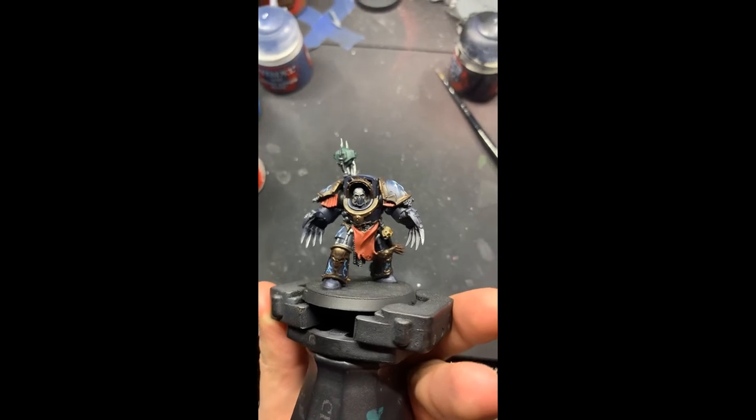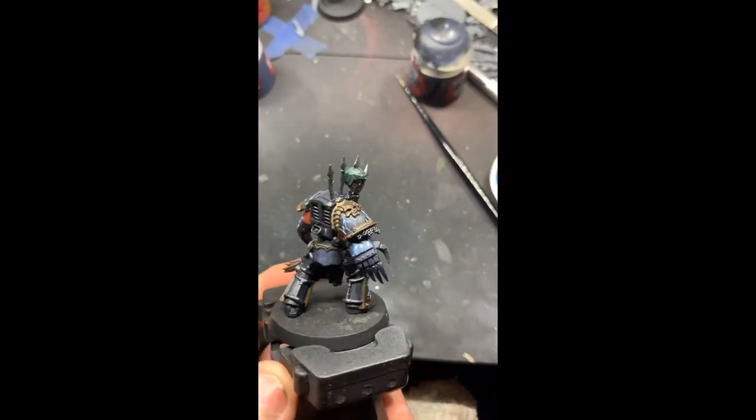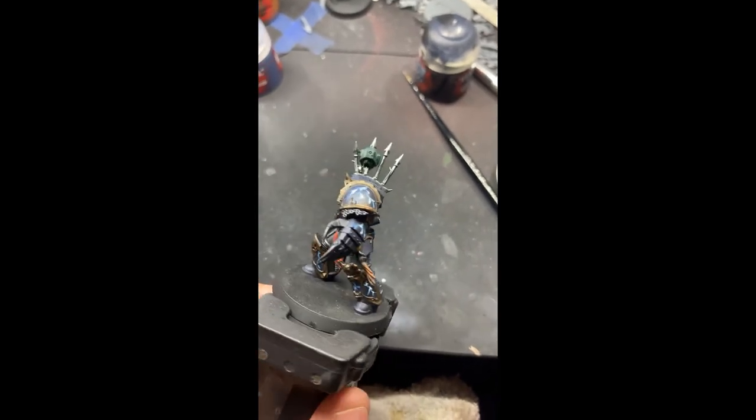And this is our finished Nightlord Terminator. I did not show the face — we'll do a future video on that. But thanks for watching. I'll see you guys next week.